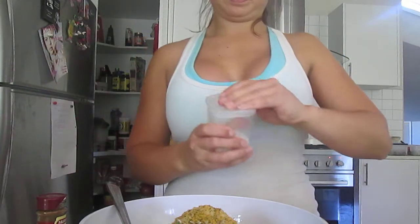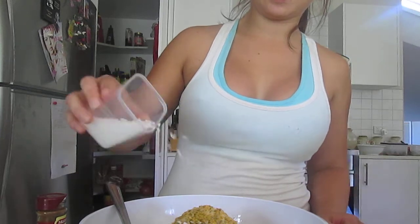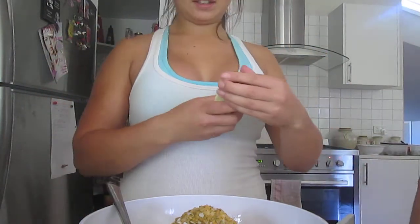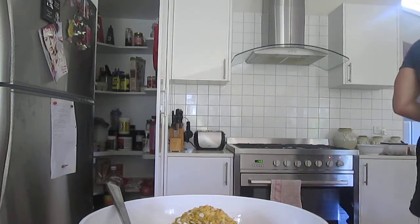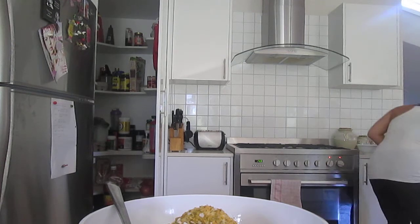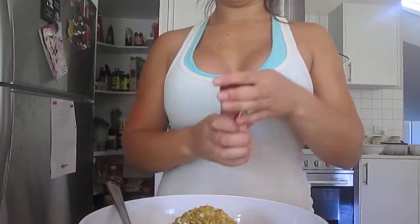Then a little bit of sea salt — it's so good when you get those chunks when you're eating it, it's really good. I don't want paprika, I don't want cumin... where's the cumin? Here we go — cumin, I don't want cumin.